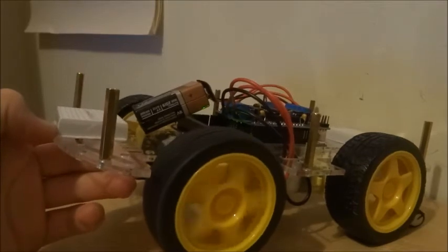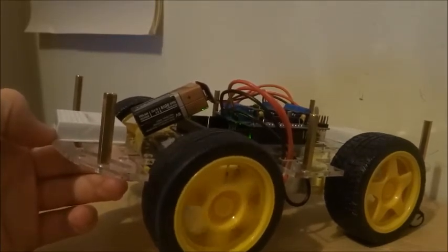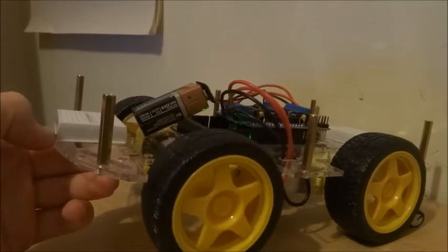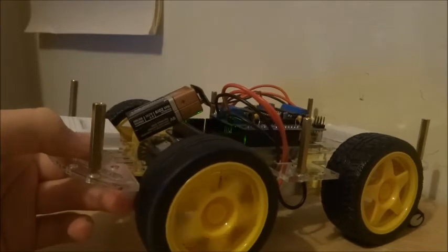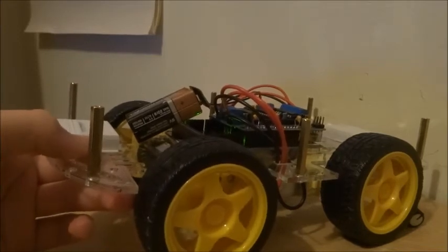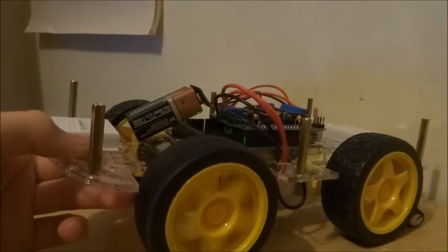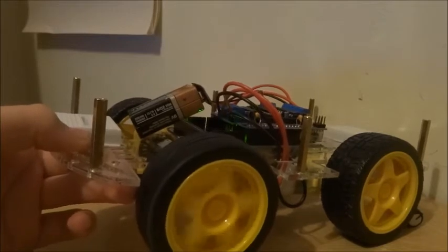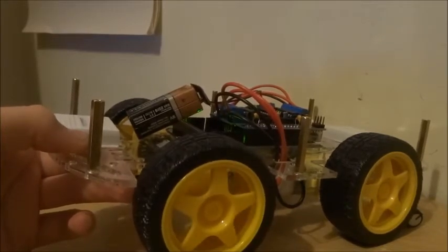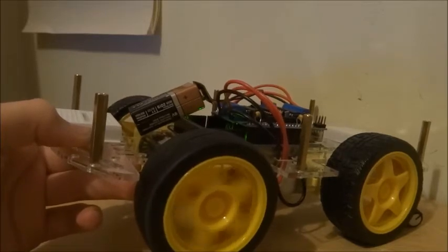It shows you some of the basic things like motor dot set speed and motor dot run. Motor dot run is whether it's going forwards or backwards, and motor dot set speed sets the speed — that can be a value between 0 and 255.